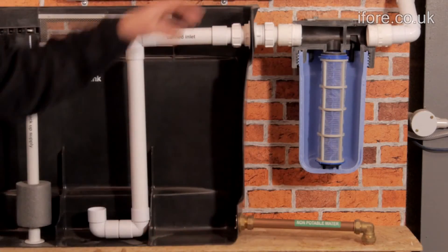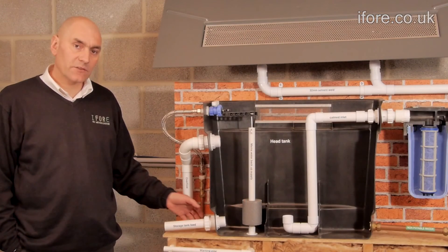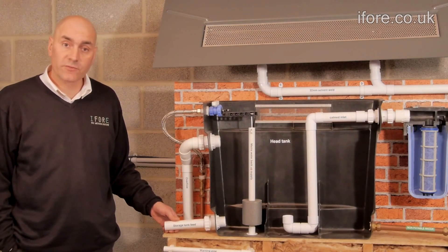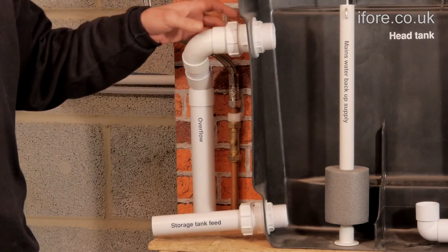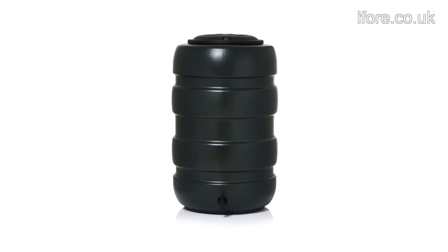The water comes down the pipe and into the bottom of the tank. As the tank fills, it will also fill the additional storage tanks, which will be a 50, 70 or 100 gallon tank. As the tanks fill, any excess water can go down through the overflow pipe and could be collected in a water butt in the garden.